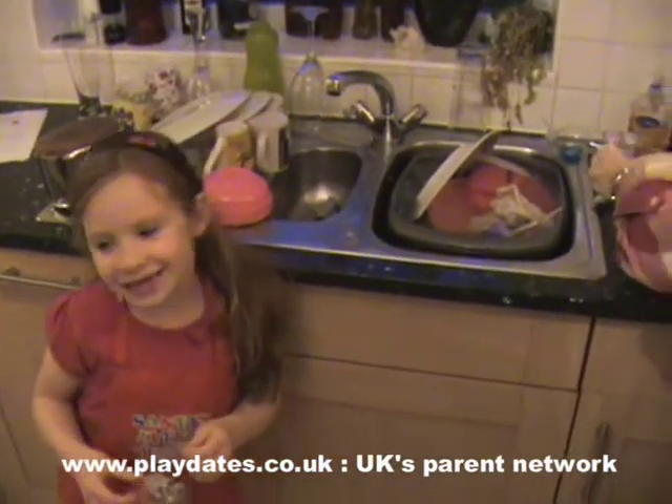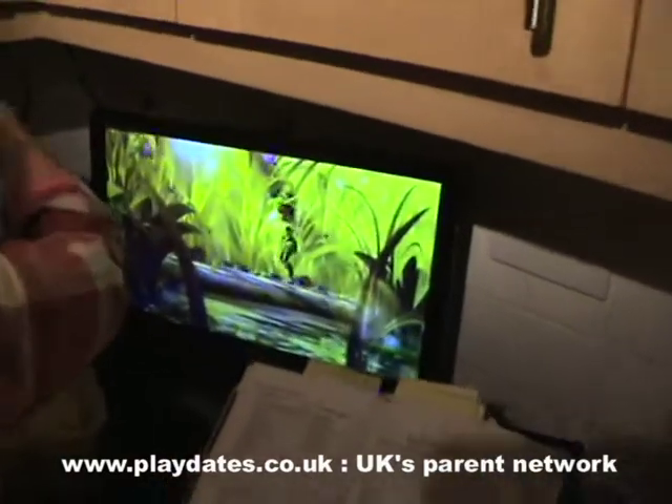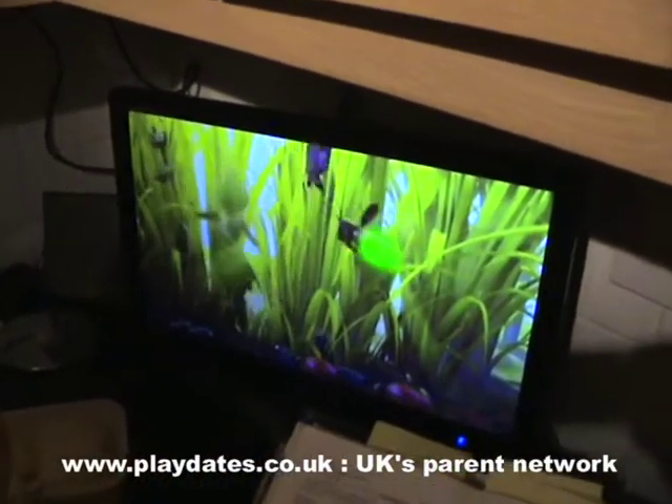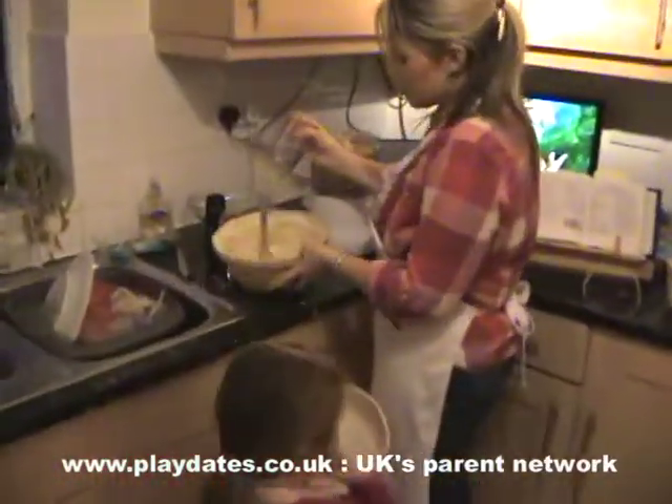Here we are - normal girl watching the telly. I think most children have seen this film - it's Tinkerbell, my favourite movie. You should really concentrate on the cake!